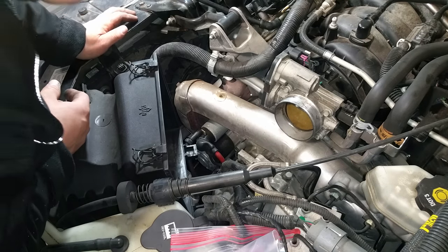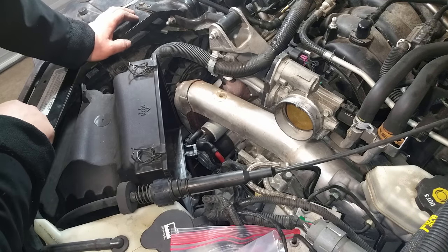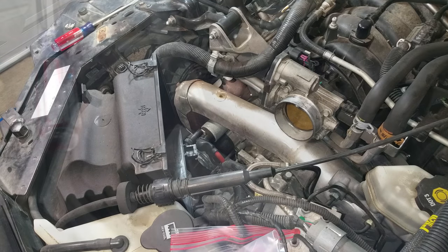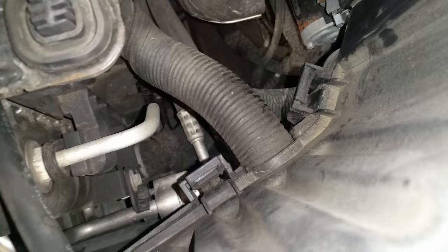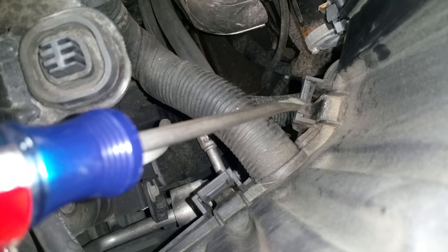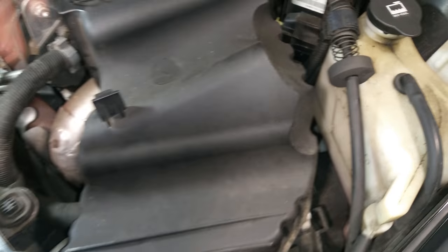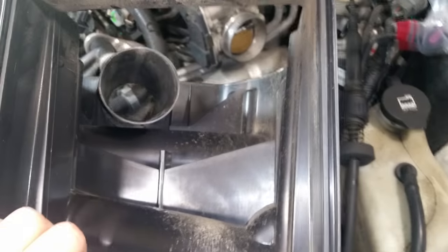Now get the entire front portion of the housing out. If you look down here, you'll see plastic retaining tabs — there are two on the left side and two on the right side. Just push those in or depress them and that's going to lift the top portion of the entire housing off.